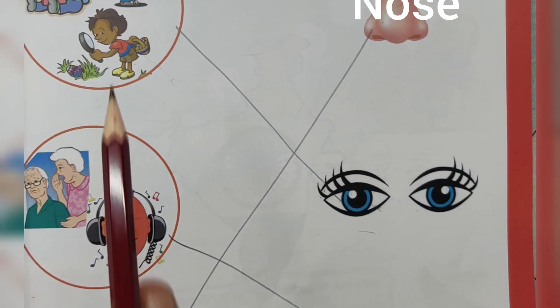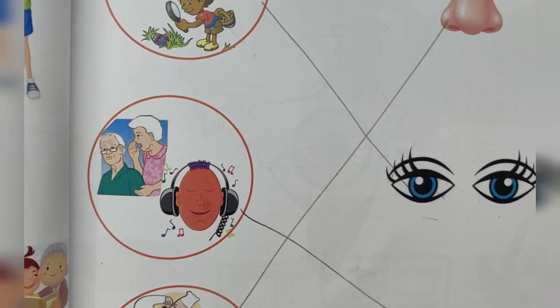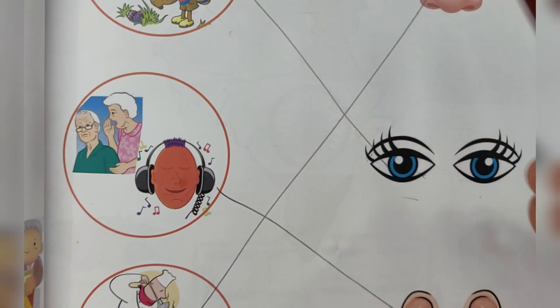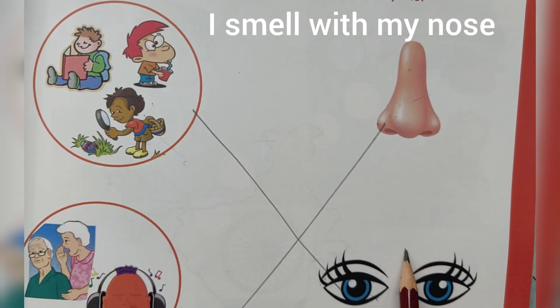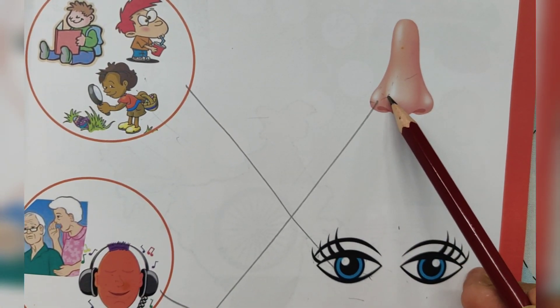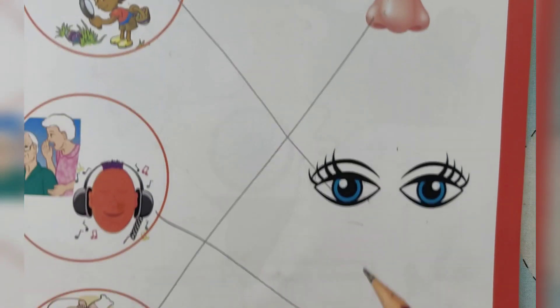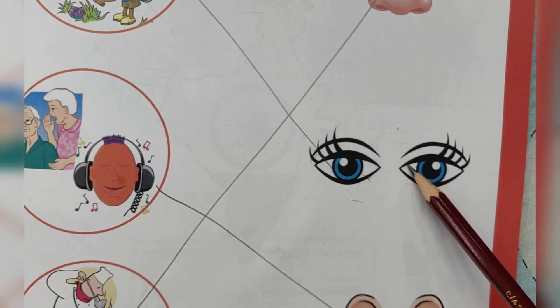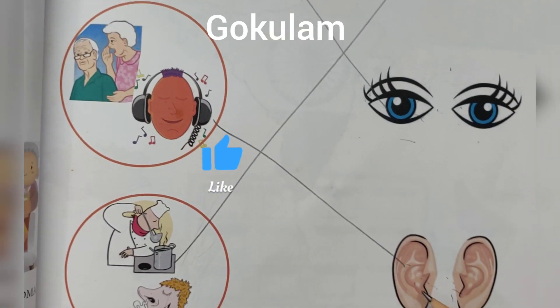I smell with my nose. I see with my eyes. I listen with my ears. I smell with my nose. Match the actions to the correct body parts. Nose — I smell with my nose. Eyes — I see with my eyes.